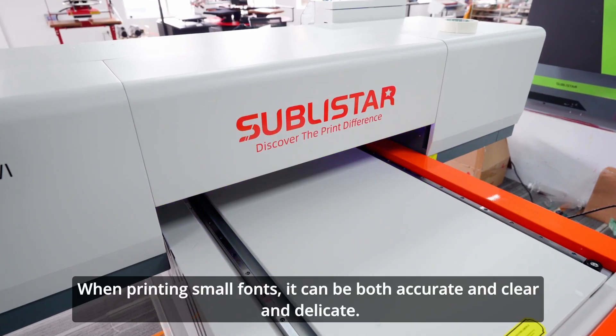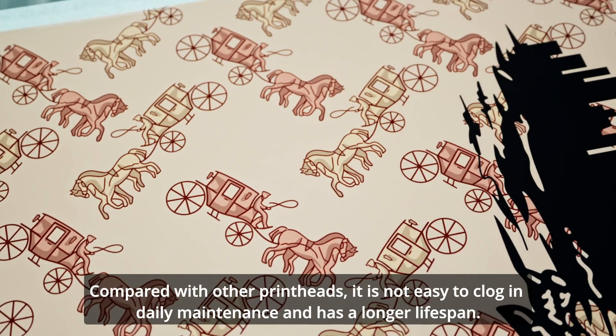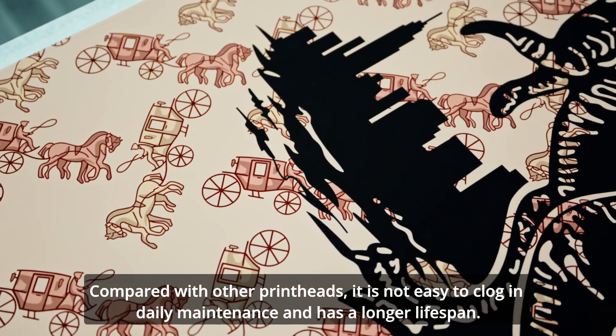When printing small fonts, it can be both accurate, clear, and delicate. Compared with other printheads, it is not easy to clog during daily maintenance and has a longer lifespan.